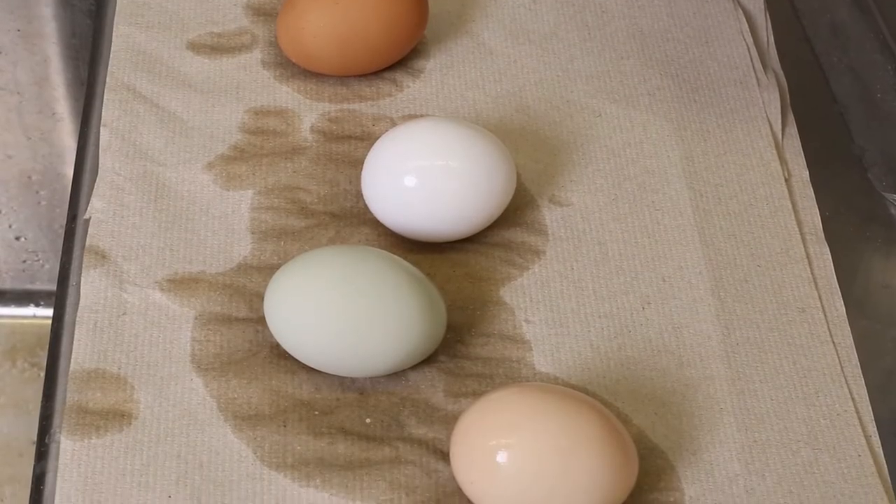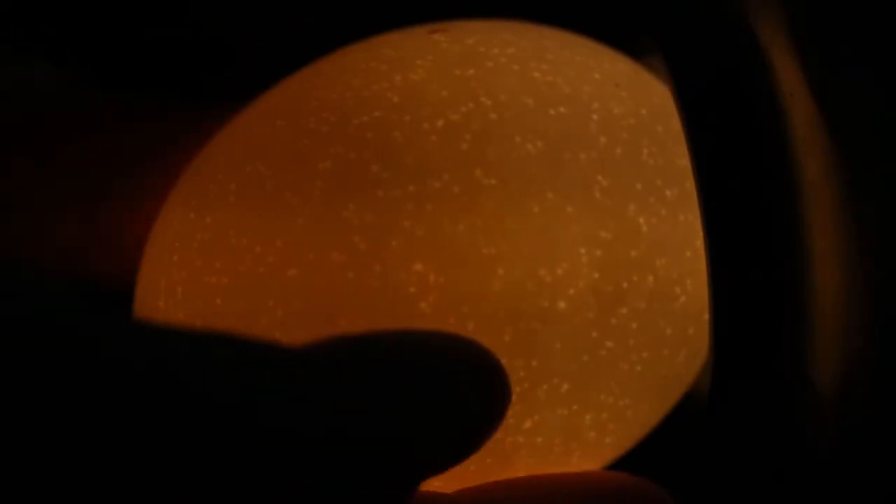Allow eggs to air dry before packaging. Once dry, candle them to make sure you are selecting your best eggs.